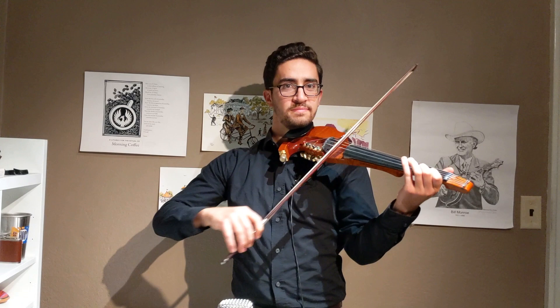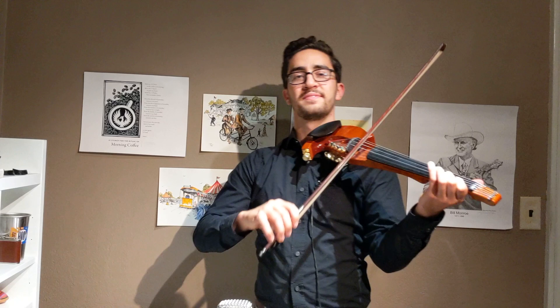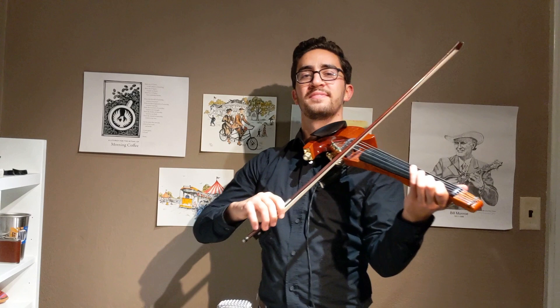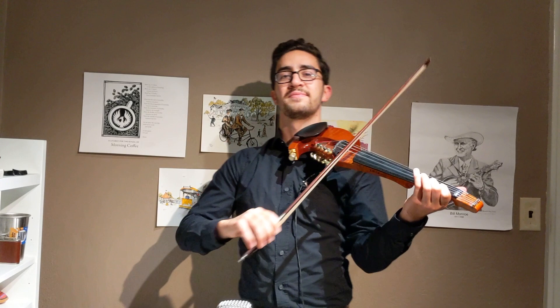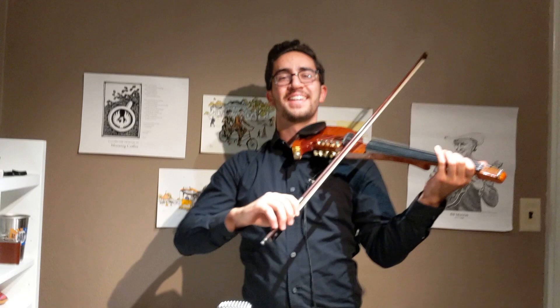How about this? Reverse that. Back to sixteenth notes. Ever wonder what 16th or 32nd notes sound like? All right, 16th notes.